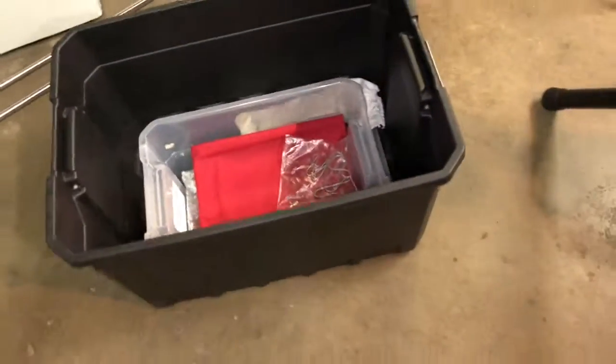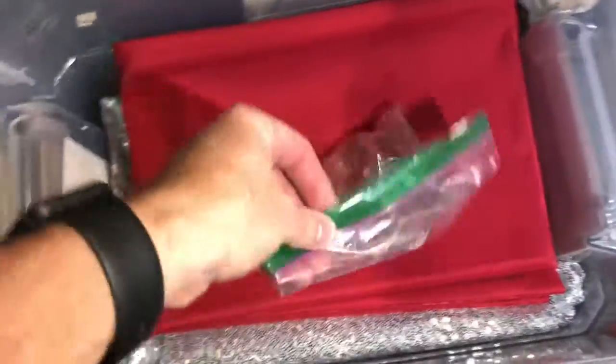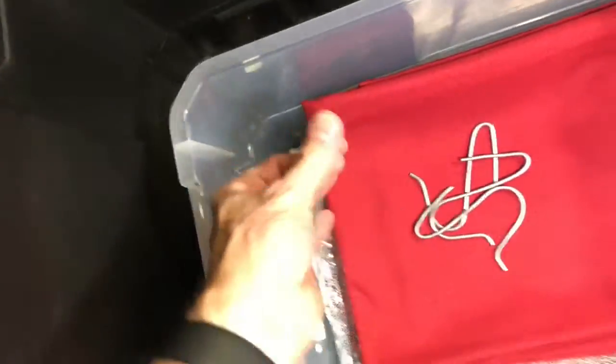Here's what everything comes in — we put everything inside one of these bins. You've got a second bin inside with the curtains. And then these are little hooks — I actually just cut them and bent them. These hold on the curtain rods.